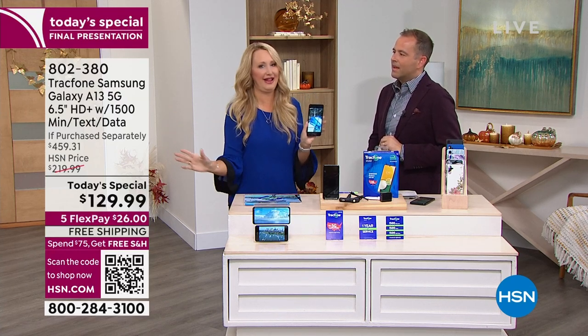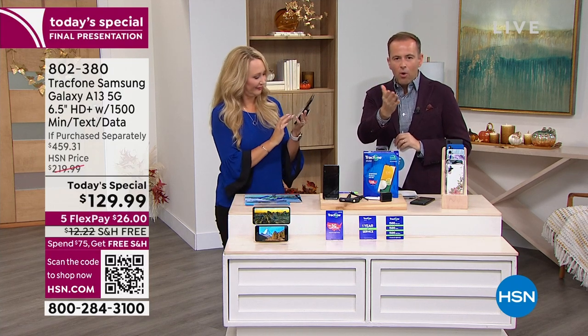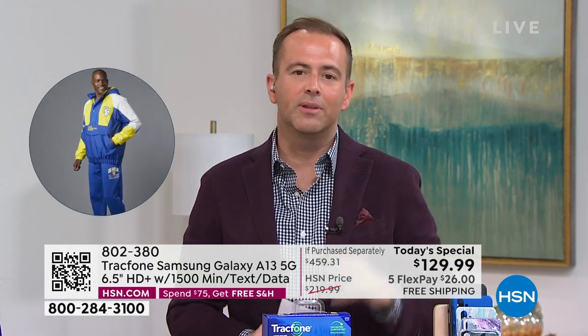Everything Lori said is so compelling — no overages, no surprises, no roaming, all the things we don't like. We don't have to have those anymore. You're going to save a fortune. You'll get a brand new phone that's yours to own — a Samsung Galaxy A13 just released. Better camera, 50 megapixels, faster, better, easier, and fun — whether you're surfing the net, playing games, or taking videos. Everything about this deal is a win-win-win.